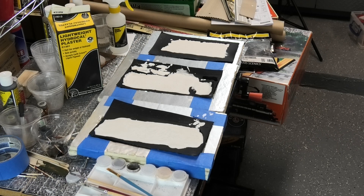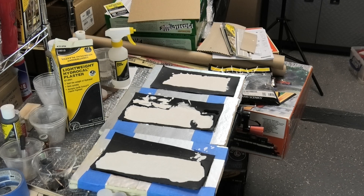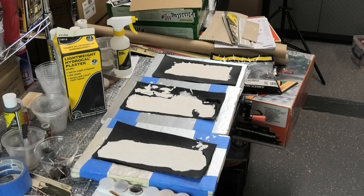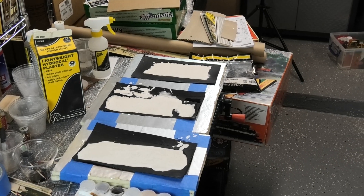Before using the molds, the first step before actually pouring into them is to spray them with what Woodland Scenics calls wet water. Wet water is two drops of soap or detergent in one cup of water. I use that little spray bottle as my mister to thoroughly mist the interior of the mold before I pour plaster into it. That misting with wet water will help the rocks to actually release once they've set up in the mold.